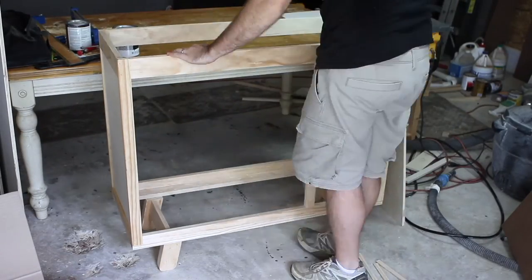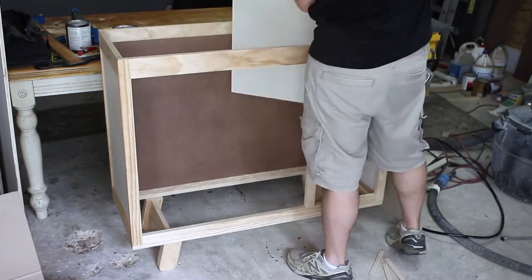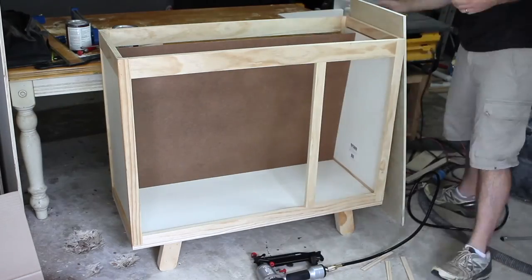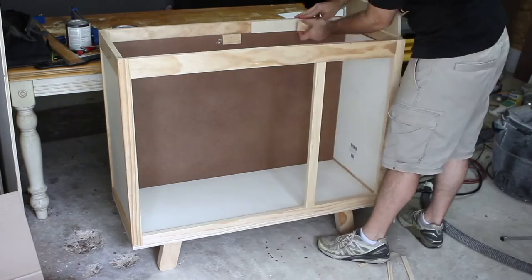After attaching the back piece of masonite and the bottom piece of plywood on the inside of the changing table, I attached little blocks of wood to support the weight of the top of the cabinet.